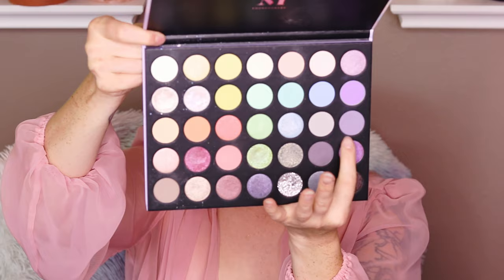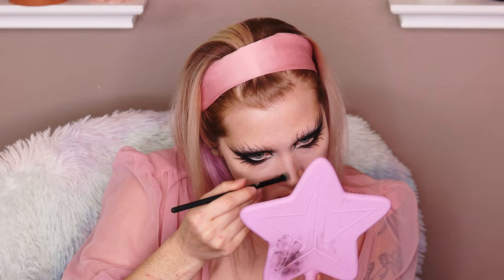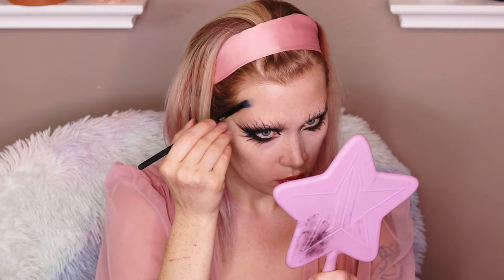Going into the Morphe 35 Eye Icy Fantasy Palette, using some of the mauve-y, purple-y shades. I just wanted to add some shading to my face, so I contoured my nose and carved out my cheekbones even more. I also shaded my forehead.